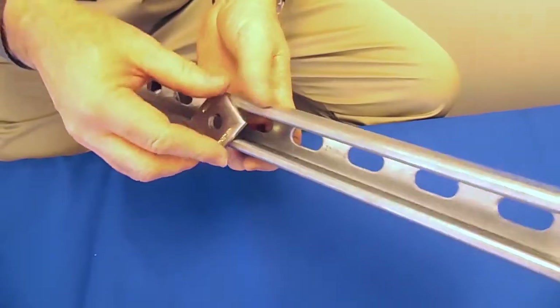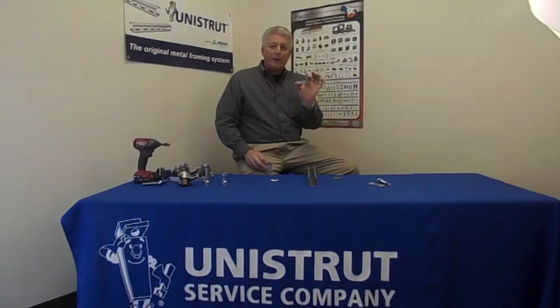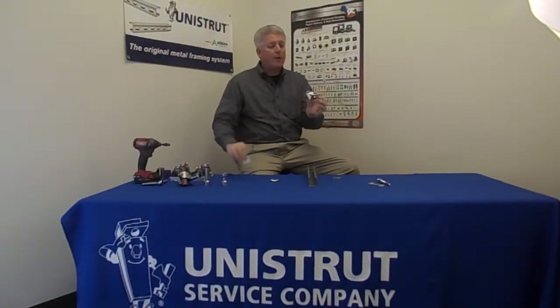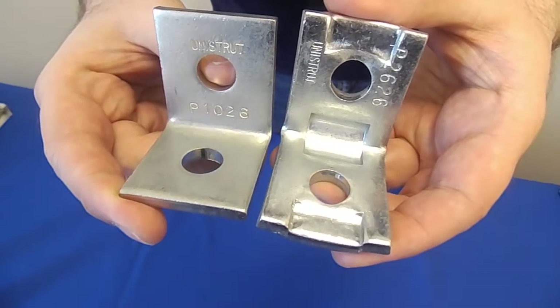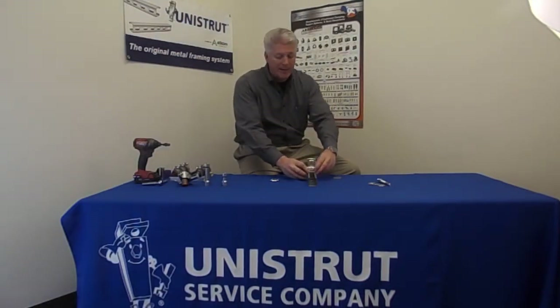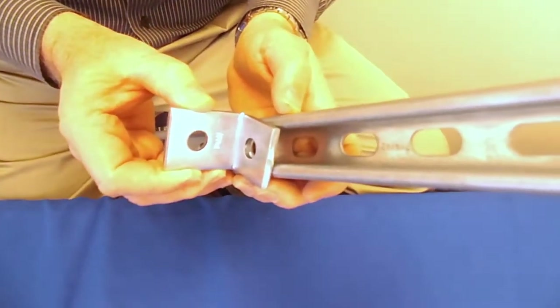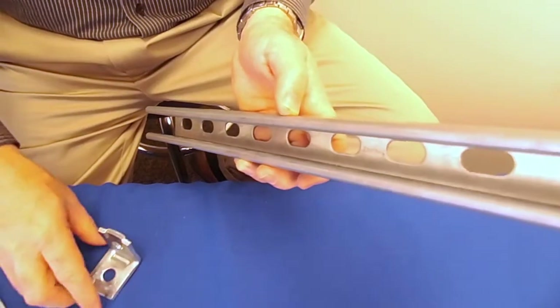The same keyed component is offered in a 2-hole 90 fitting. So typically you're going to use a P1060A, whereas now the P2626 has the ability to key itself in position. When you're using a 1068 and you go ahead and lock down the connection, this could have a tendency to want to turn on you. The keyed version will not turn because it's keyed into the voided area of the channel.